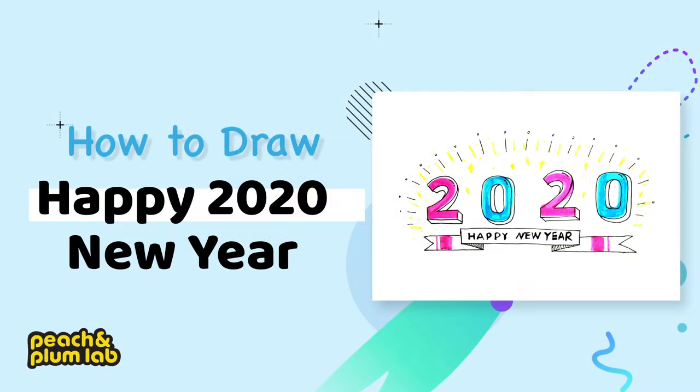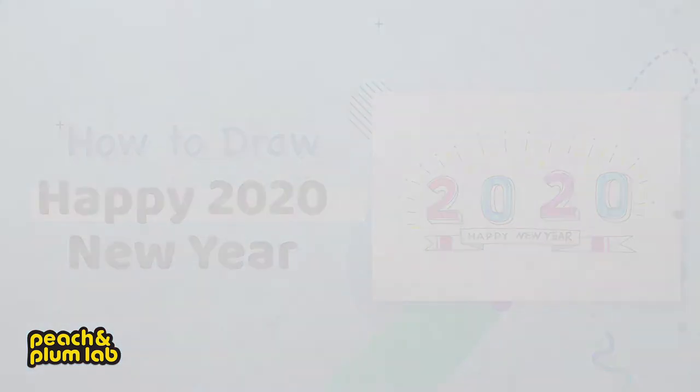Hi everyone, this is Lee from Peach and Plum Lab, a place for creative kids to learn and grow. Today is the first day of 2020 — happy new year everyone! Today I'm going to show you guys how to draw 3D letters with 2020 as a celebration of our new year.